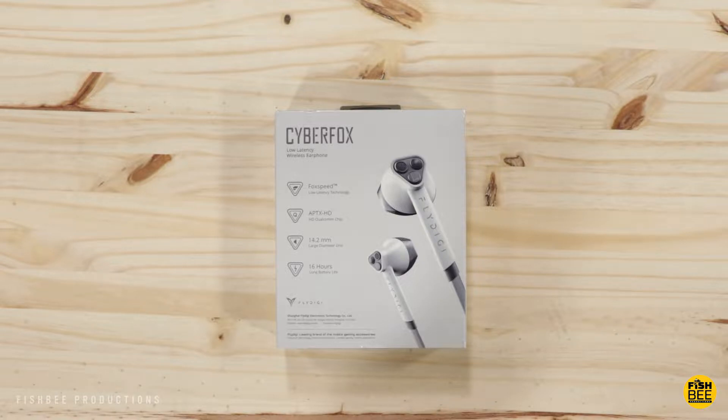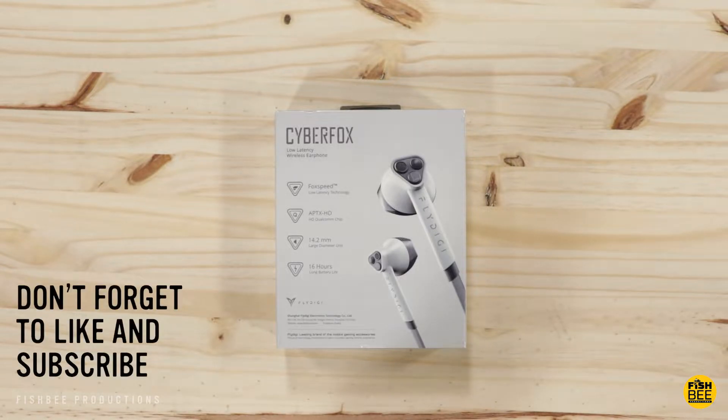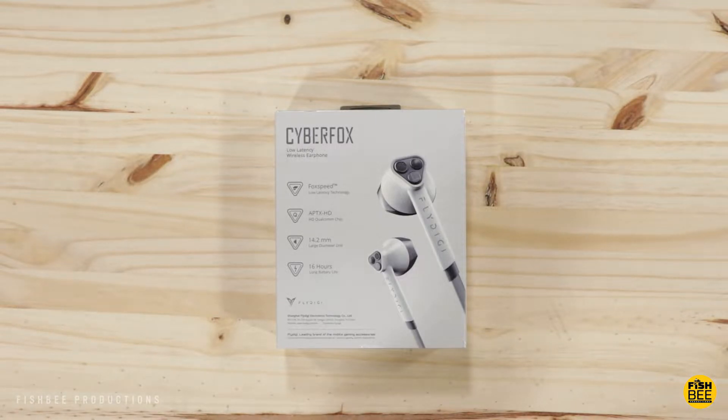In today's video we're going to take a look at some low latency gaming headphones — these are the Cyberfox by Flydigi. I want to thank the guys at Flydigi for sending these over to review on the channel. These are currently $55 on Amazon but there's also a five dollar off coupon right now.